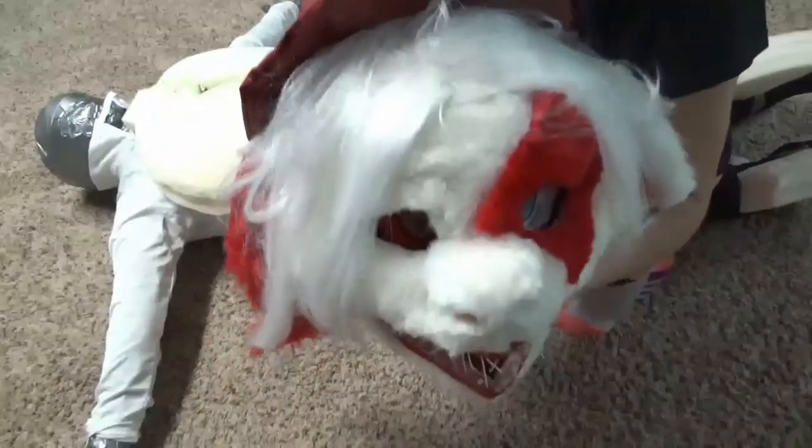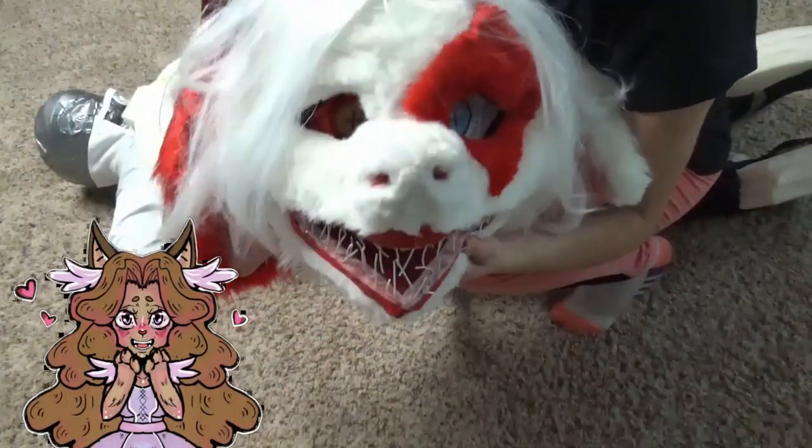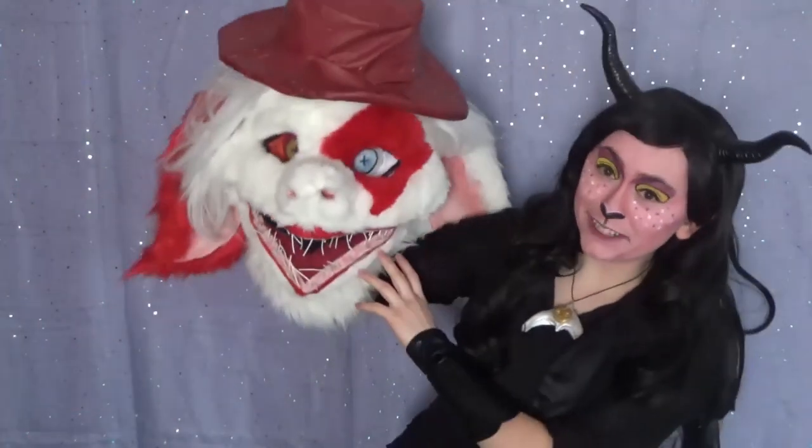Okey-pokey, weirdos! Reverie Cosplay at your service! And yes, my wonderful weirdos, I have heard your cries! So here is more Lucy Lacemaker fursuit content.